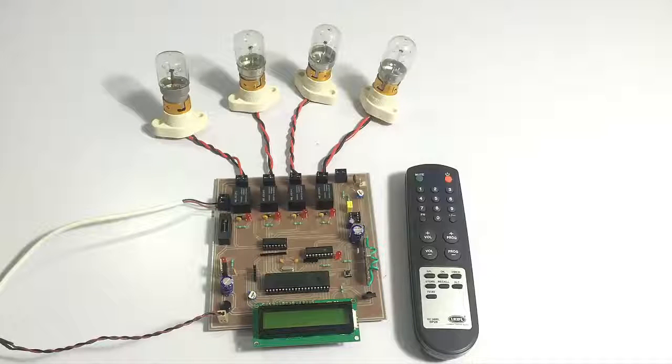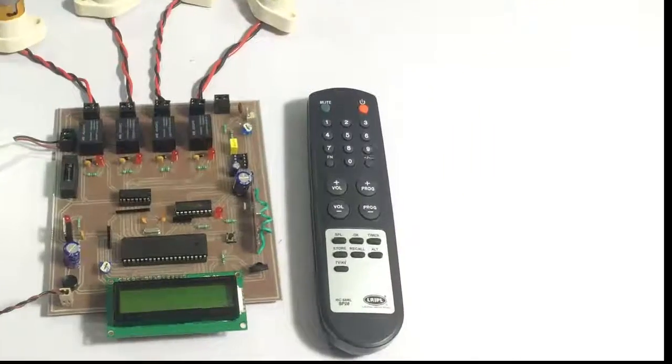Hi, this is a demonstration of a TV remote controlled home automation project. This is an innovative system that allows the user to control home appliances using a TV remote.